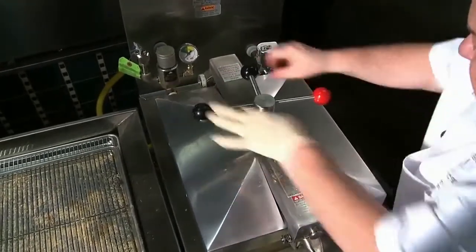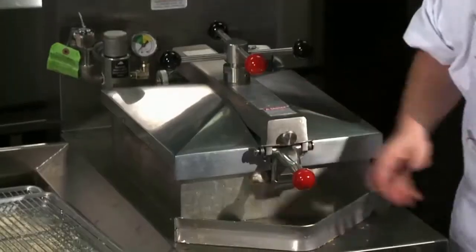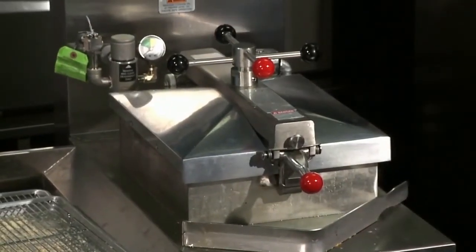Close the lid, turn the handle. Remember — spin, spin, spin. Red ball, red ball. Button number one. And that's how we fry chicken.